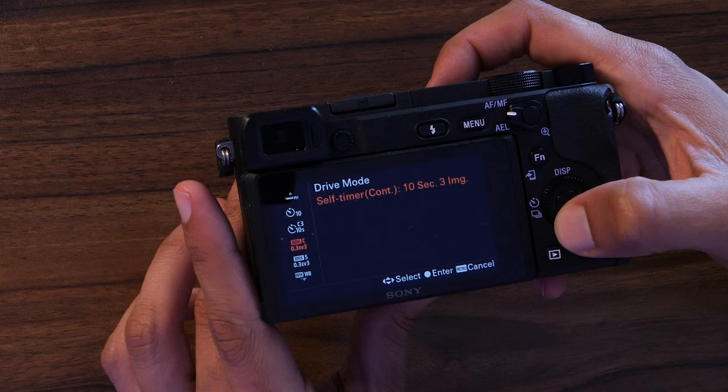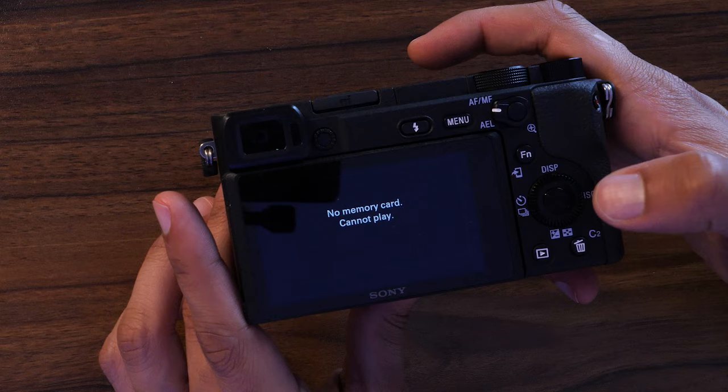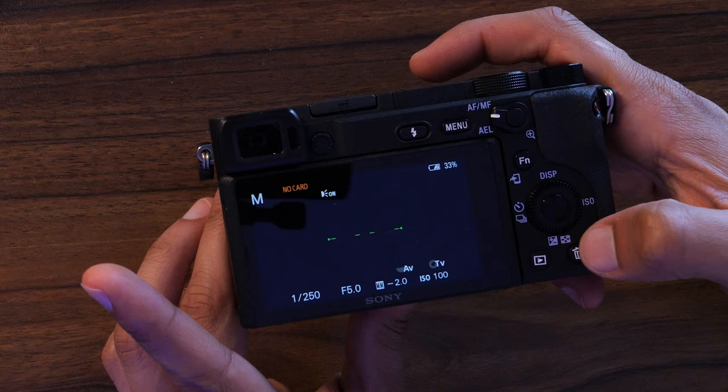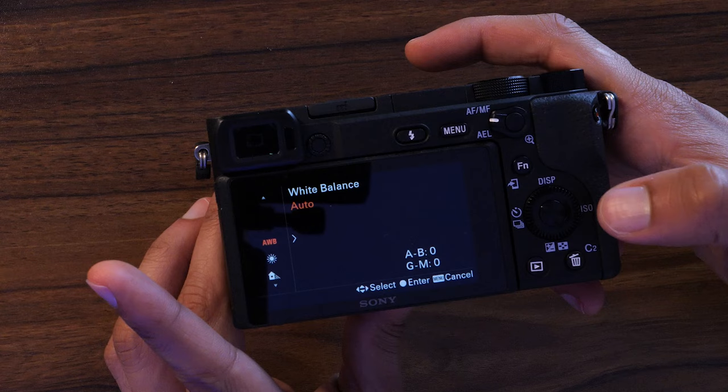One last thing on the back: if you hit the button with the triangle it will bring up your photos and videos from your card. Next to that is the trash can to delete something. But if you hit the trash can when you're not in the playback menu, it brings up white balance — I recommend just leaving your camera on auto white balance, as the camera does a great job with it.